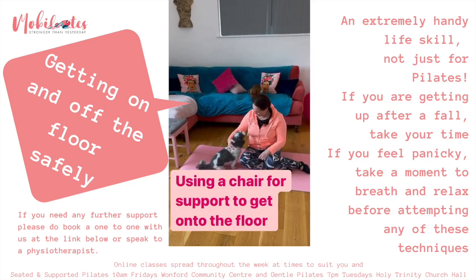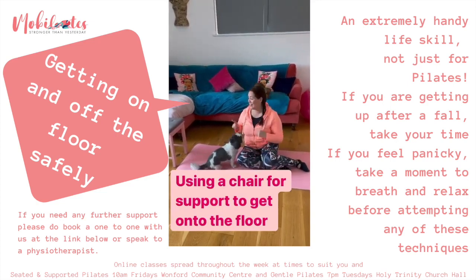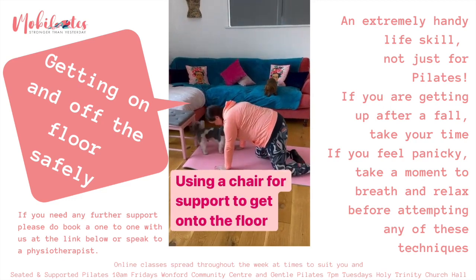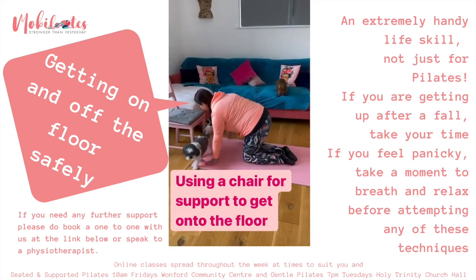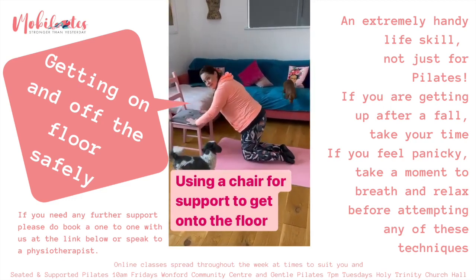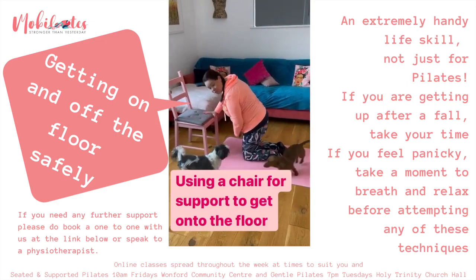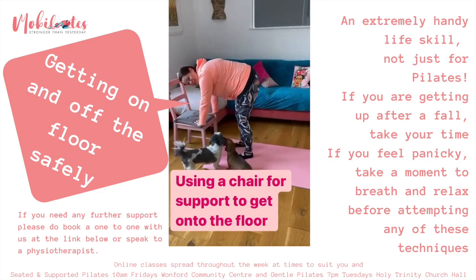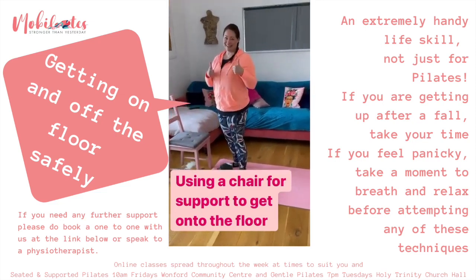Now ideally you won't have doggies distracting you! When you're ready to get up off the floor, move over onto four-point kneeling, shuffle towards the chair, push on it with your hands, use your stronger leg and push up from the stronger leg using your hands for support. Sorted.